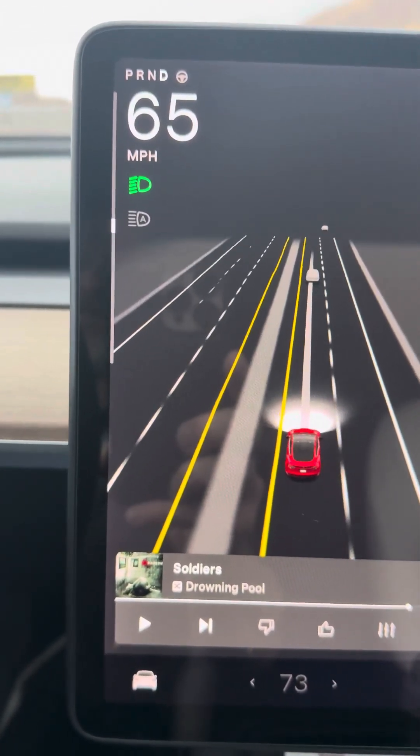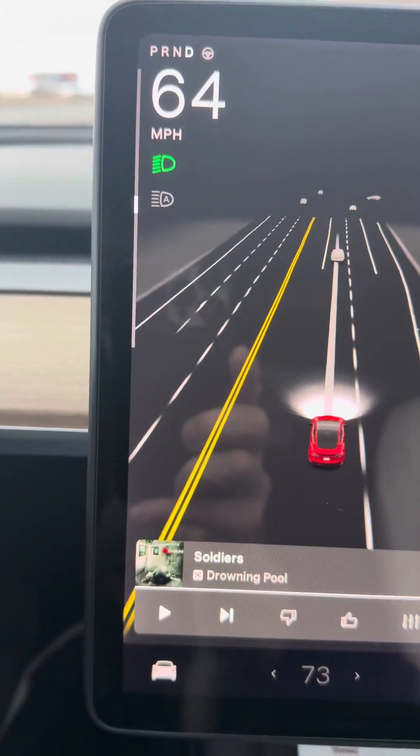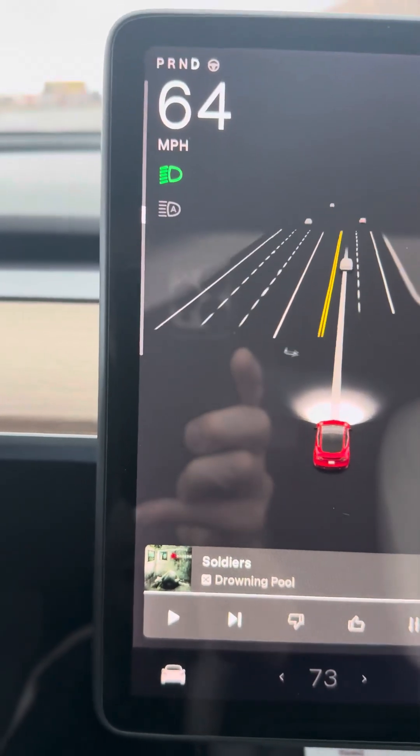Even below 32 degrees — once the liquid in those battery cells freezes, just the efficiency of getting energy into them and out of them goes way down. And then with charging, you get more of what are called dendrites. Those build up more if you're charging a very cold battery.